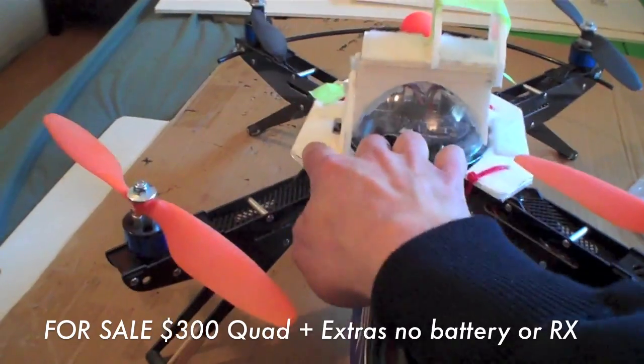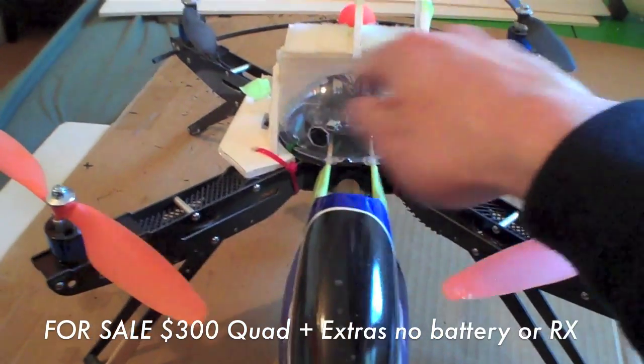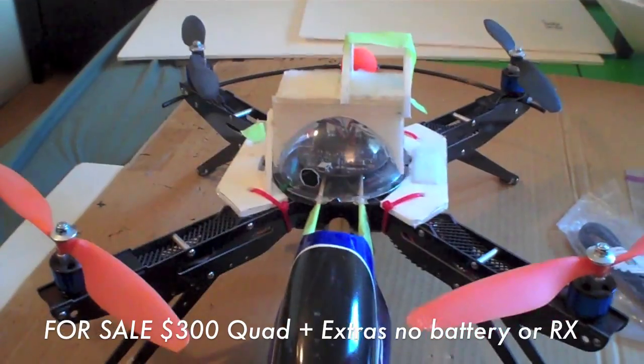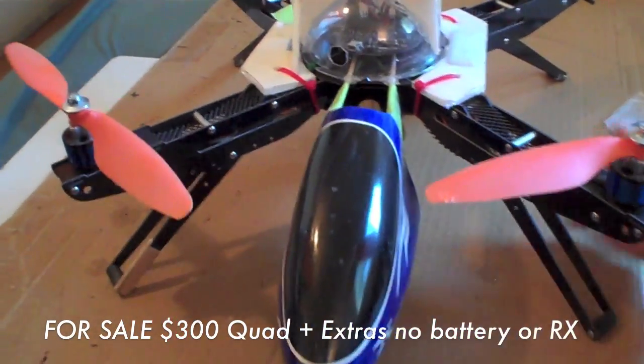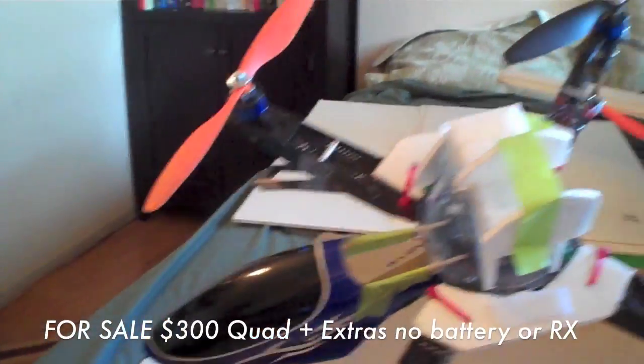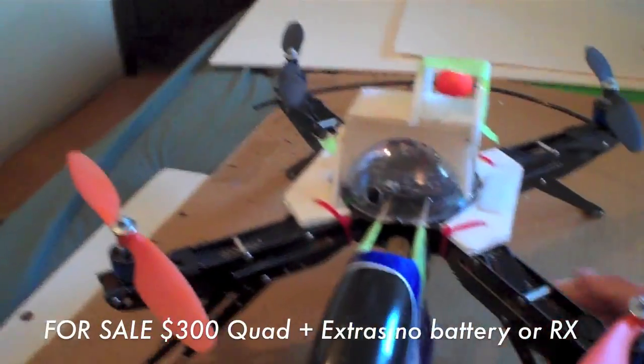It's currently got these foam board additions on here which makes it easy to mount FPV gear or cameras up top. If you don't want that, it's really easy to take off. It also has this canopy on here which is kind of loosely mounted, but it stays on during flight. If you want that cool, if you don't want it, very easy to take off.